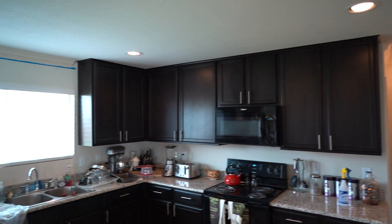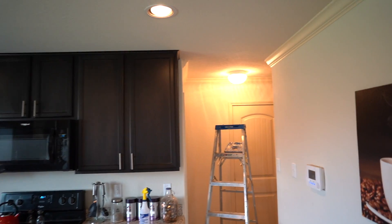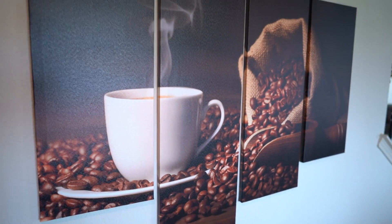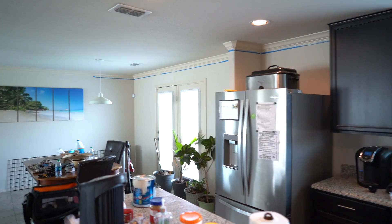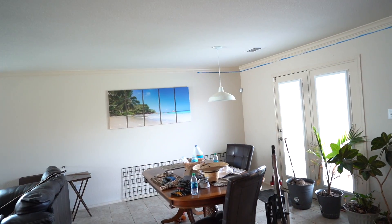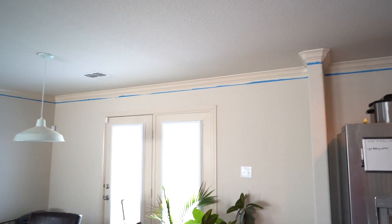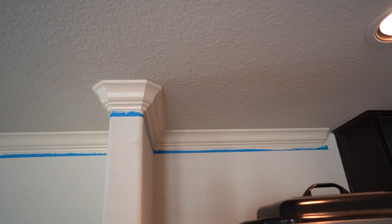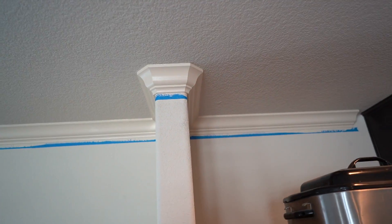But this was a small enough job I thought I could handle it. I just put this four and a quarter inch crown all through here. It took me probably an hour and 45 minutes. I listened to a podcast and installed all this in an hour and 45 minutes. It was pretty crazy.